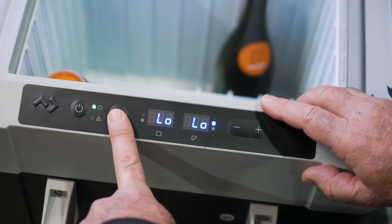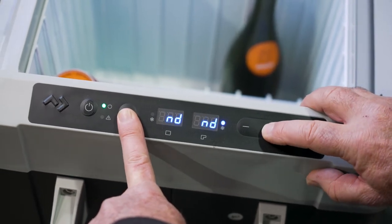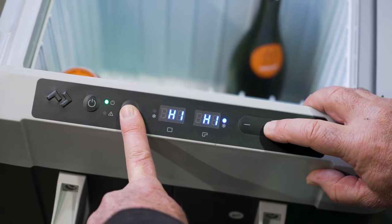If you press the button again, you go to battery protection. There are three settings: low, medium, and high. Low protection means you draw more power out of your battery. High protection means you draw less power out of your battery. Medium is somewhere in between. Depending on the quality of your battery and how much power you want to use, you can alter the setting to suit your needs.